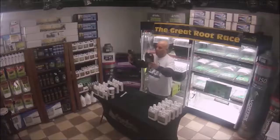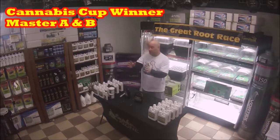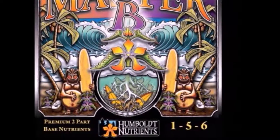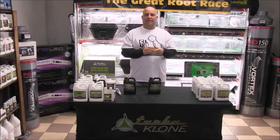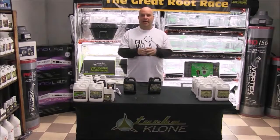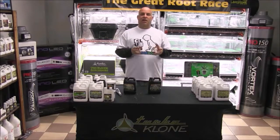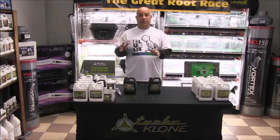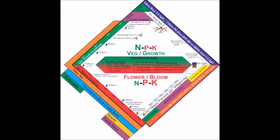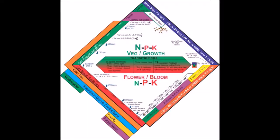Then we move to Humboldt Nutrients' cannabis cup award-winning Master A and B — a true two-part, meaning according to the schedule you're always using both parts. Part A is a 4-0-3 and Part B is a 0-5-6. This is usually what two-part nutrients do: they separate the nitrogen for veg and the PK for flower. That's why over the entire grow you generally use more Part B than Part A, because flower is twice as long as veg and the plants are much bigger. The NPK numbers represent the ratios the plant wants at different times — more nitrogen during veg, more phosphorus when transitioning to flower, and more potassium when building buds.